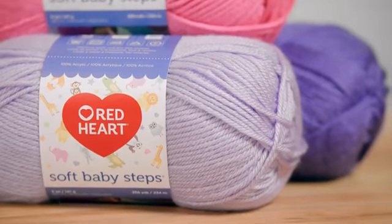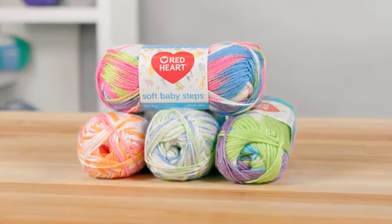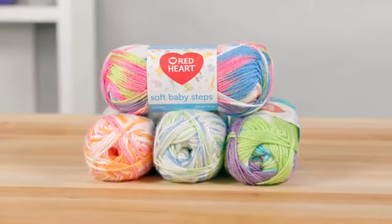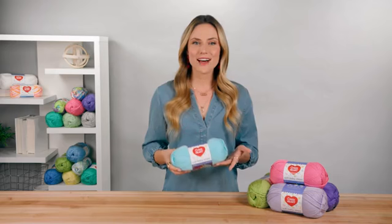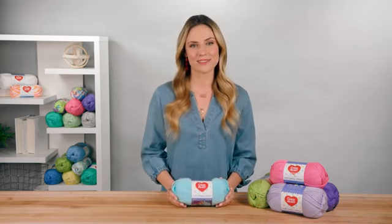It's easy to add color interest by combining solids or using coordinating multis and solids together in variations that are limited only by your imagination. Soft Baby Steps is ideal for babies because it's so smooth and soft. It's a number four worsted weight, so projects won't take forever to make.